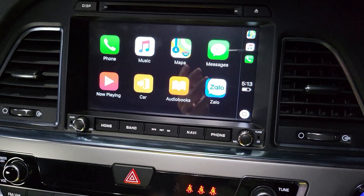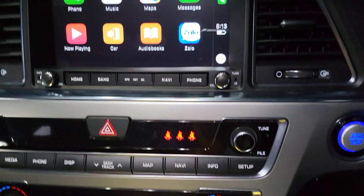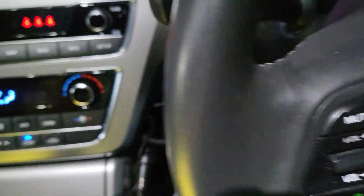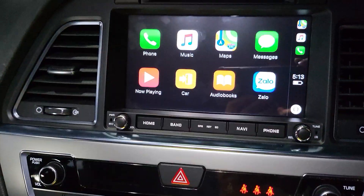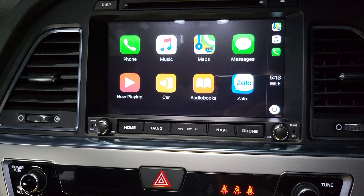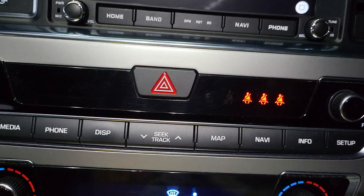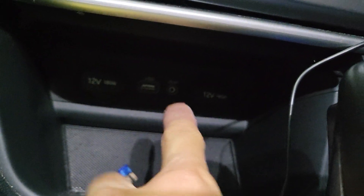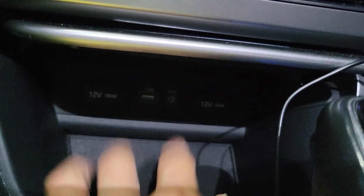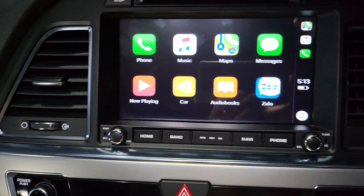The system will retain your factory speakers, retain your factory steering wheel controls, retain the factory reverse camera, and retain the factory USB port. It will also retain the factory AUX port. All factory features are retained within this system.